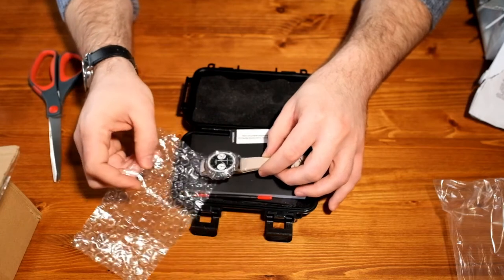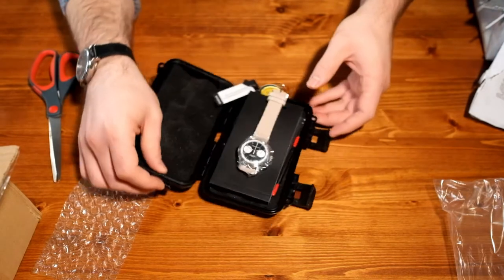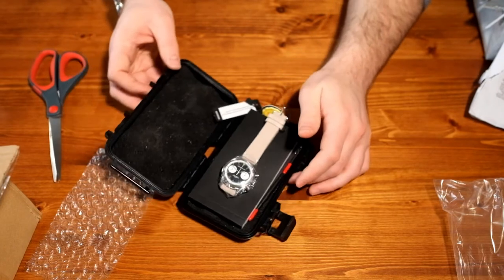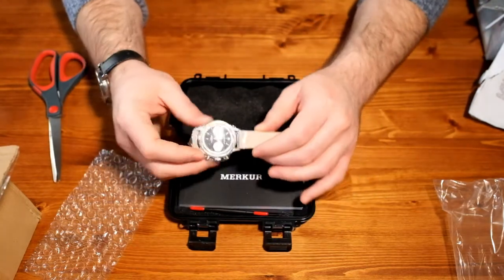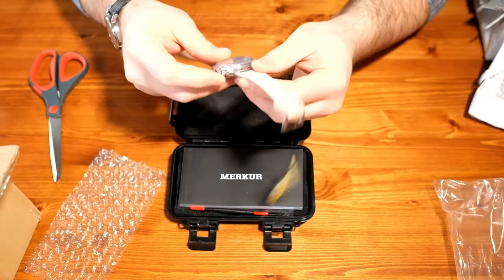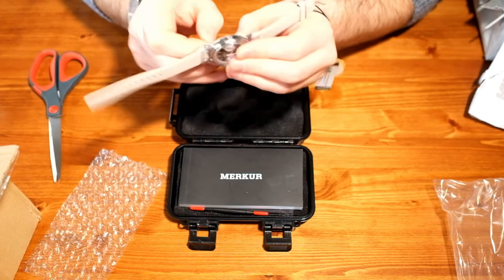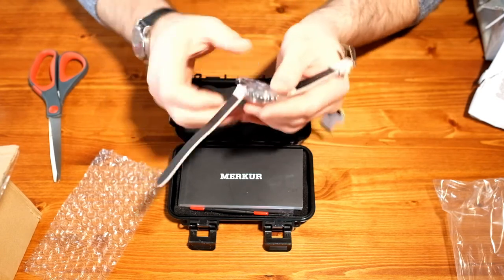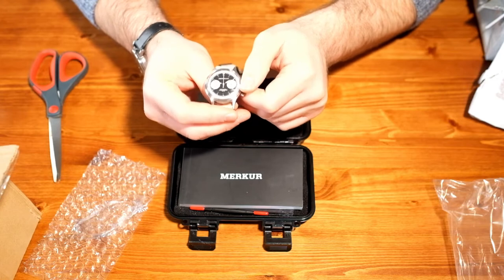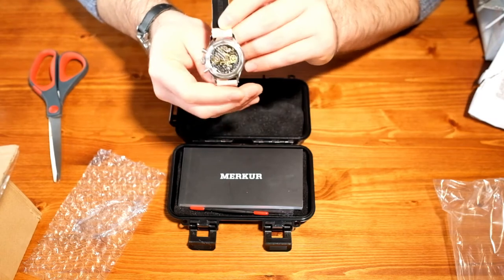And there we go — there we have it, folks. This is the Merkur Pierre Paulin FOD chronograph. It's got the Seagull ST19 movement in it — there are a thousand watches out there with that movement. This is the reverse Panda dial version; they can send them to you either with the original Panda dial or this reverse Panda. And there's a little glimpse of the case back — that's really what I was probably the most interested in with this watch: that beautiful open case back showcasing the ST19 movement, which is probably one of the most beautiful movements in the budget watch world. We got the plastic protective wrap off the case and get a nice shot of the dial and then a nice shot of the case back.